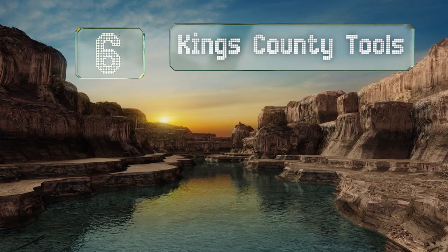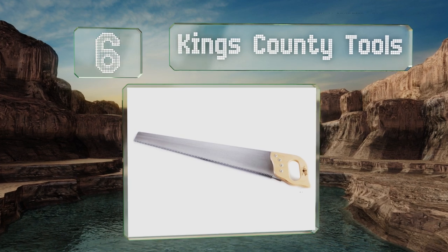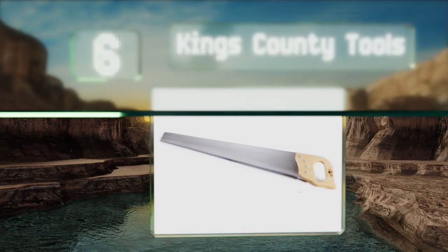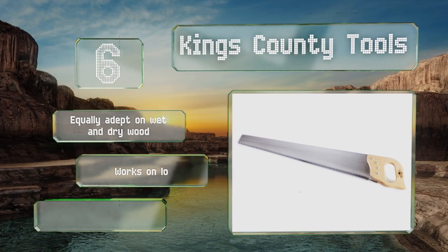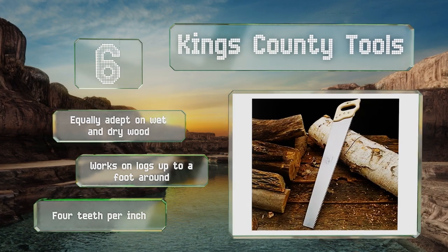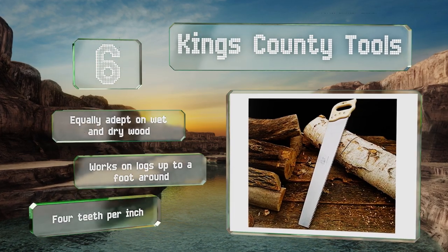Moving up our list to number 6, this selection from Kings County Tools is extremely easy for one person to handle, as you can shorten your strokes and won't have to deal with excess steel wobbling at the other end. It's best suited for larger jobs where a little roughness is acceptable. It's equally adept on wet and dry wood and works on logs of up to a foot around. It's got four teeth per inch.